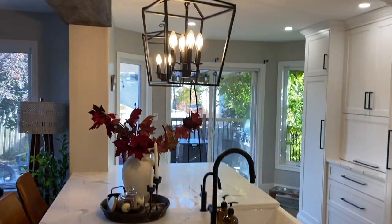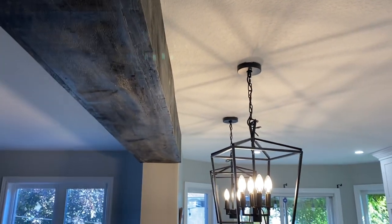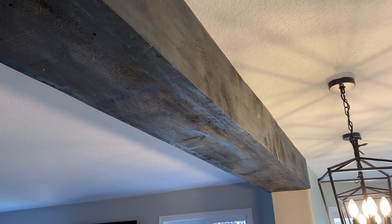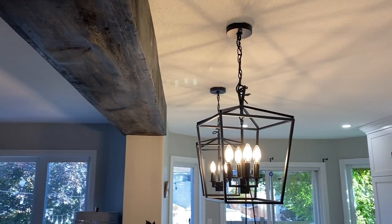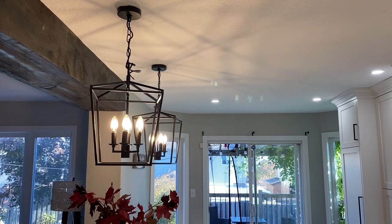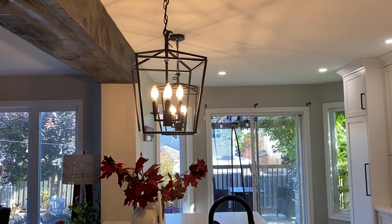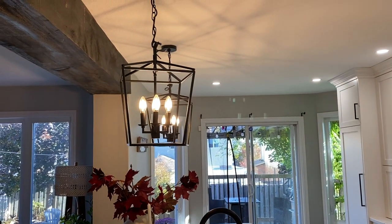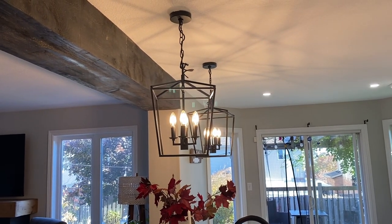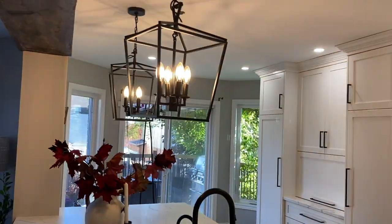Over here we added a faux beam. I have a DIY video on how I did this on my DIY channel — check it out. It cost us altogether under $150. The pendant lights came from Canadian Tire. I looked at lighting stores and they were a touch bigger but a lot more money. I happened to stop by Canadian Tire when they were half price, so I paid about $75.99 for each.